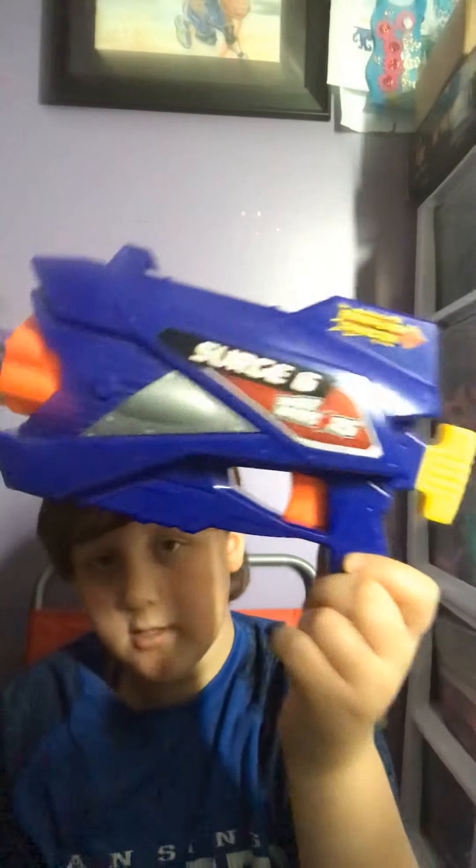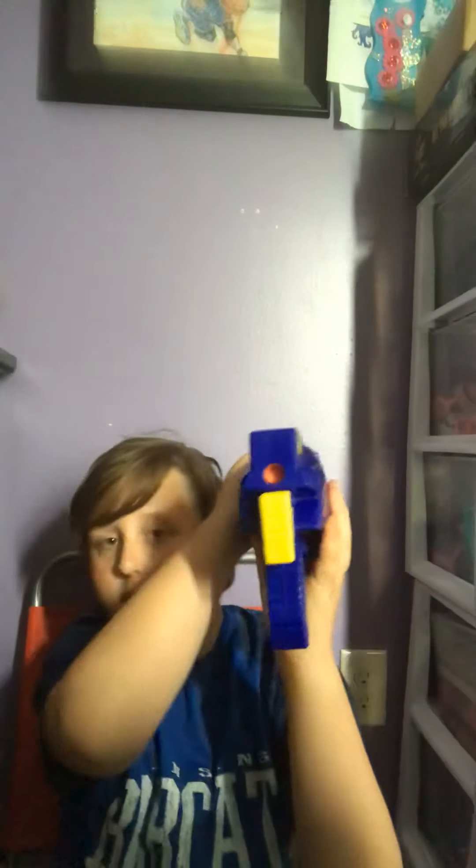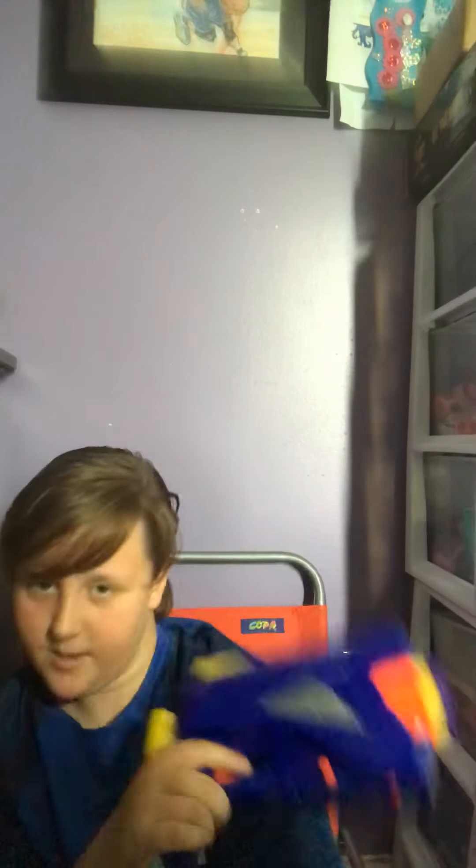Hey guys, it's your boy back here today. I'm going to be going over this gun right here — it's the Surge 6, it's from Air Warriors, and it has a connector power lock in the back. I'm just loading up the darts, so let's get into the video.